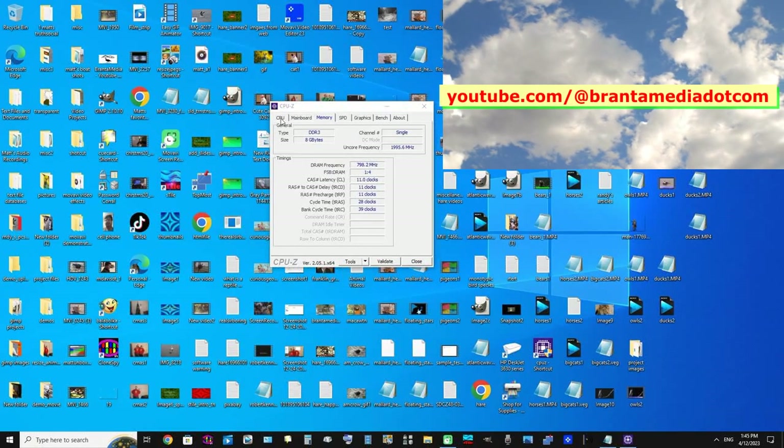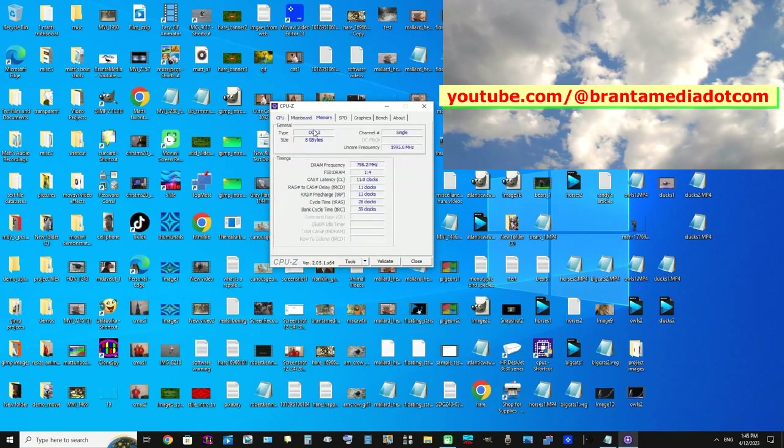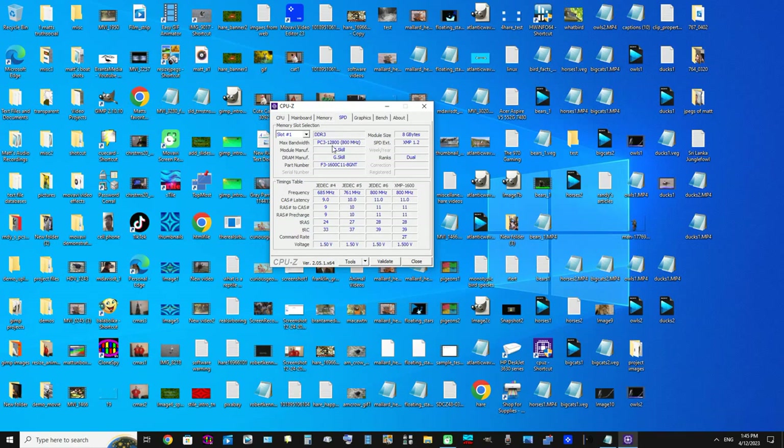Let's look at the RAM here. We're going to use CPU-Z software to check the memory. You can see in this system there's DDR3, 8 gigabytes. Checking SPD, slot one has one stick — a PC3-12800, 800 megahertz G.Skill DDR3. The other slots don't currently have a RAM card.